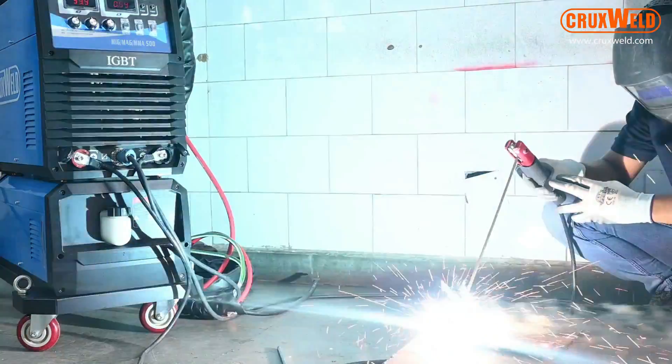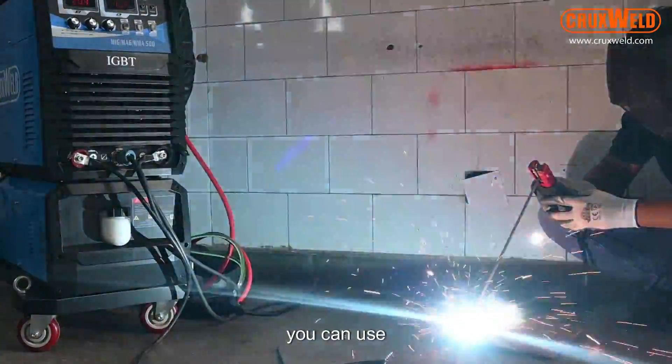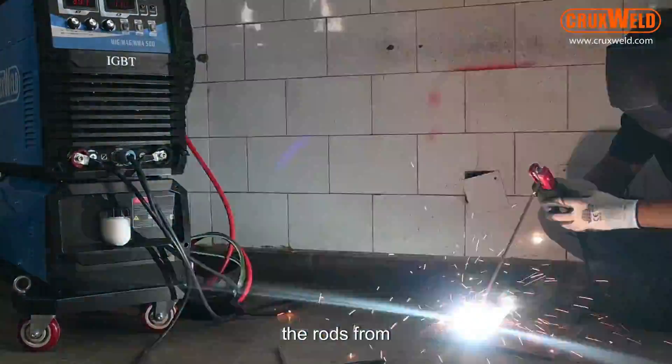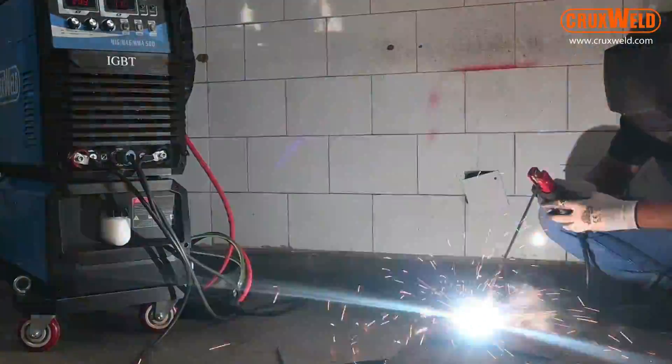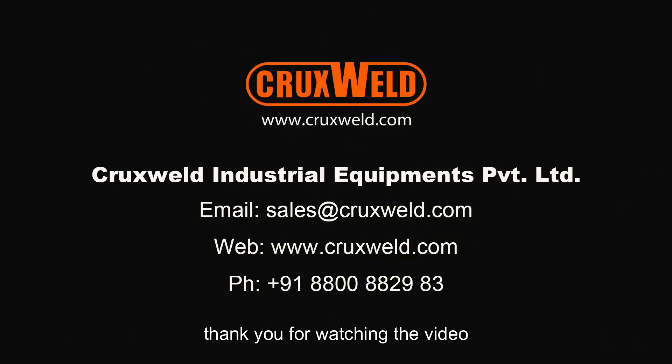For arc welding purposes, you can use rods from 2 mm to 4 mm.